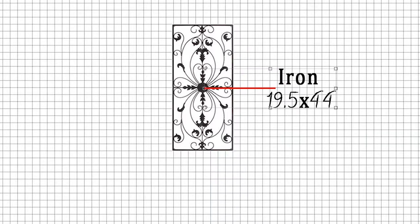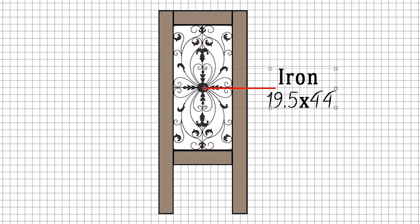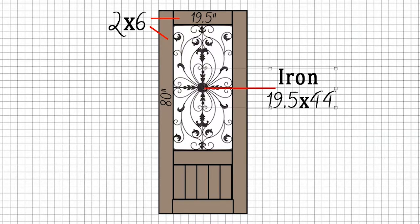The thought is to have it fit into a doorway that is 32 inches wide. Next, we have the left, right, top, middle, and bottom pieces that are 2x6s. They measure 80 inches long and 19.5 inches wide. These 5 slats are 1x6s, and they measure 4 inches wide and 19.5 inches long.